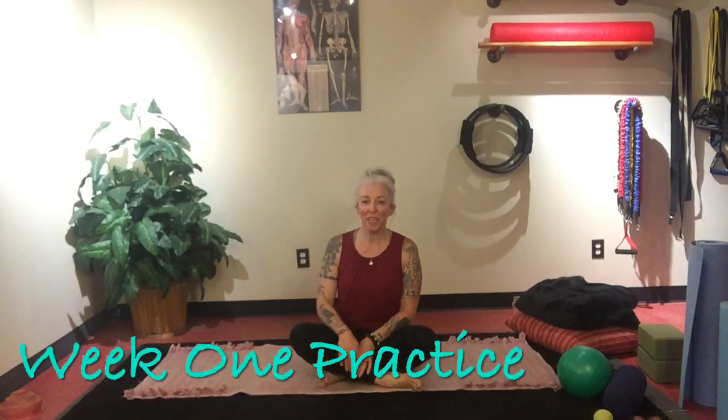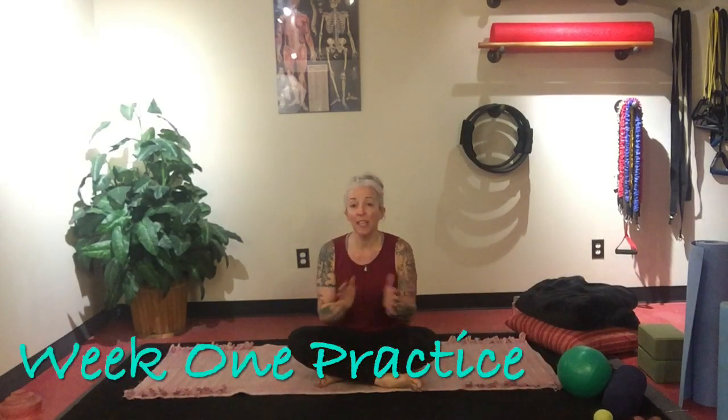Hello and welcome to Yoga 1 and 2. Today's class is going to go over some of the fundamental movement patterns and some of the equipment we may use during the class or that may be beneficial to you. So, let's get started.